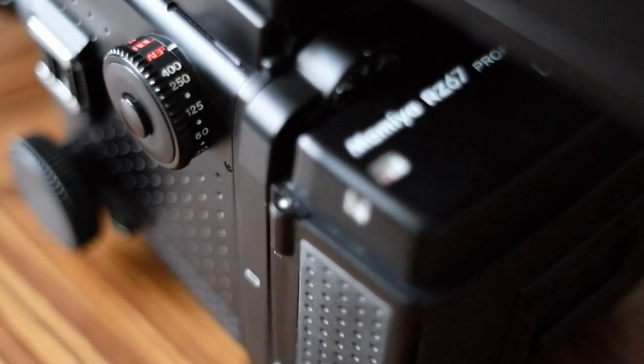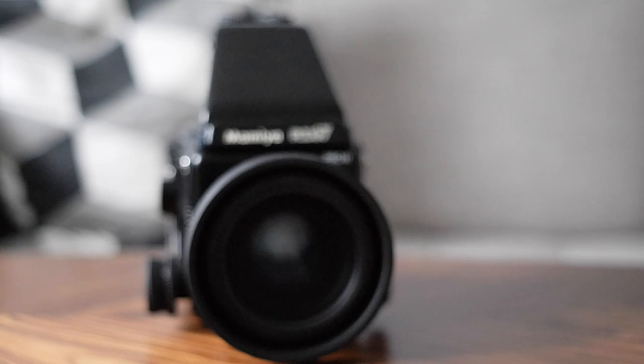The camera is based on the RB67, which was first introduced in 1970. The main difference to this earlier model is that the RB67 was a fully mechanical camera with not a single piece of plastic in it — so it's more like a Hasselblad. If you're a purist, you might want to take a look at the RB67, which can be had for very little money today and still has a lot of great lenses. But if you want features like automatic exposure mode and support for electronics, then you might want to take a look at the RZ67.